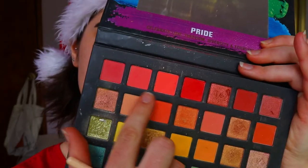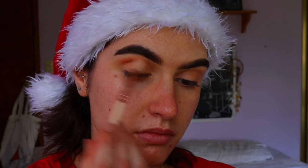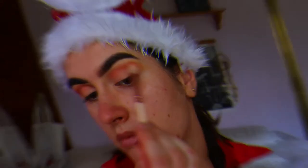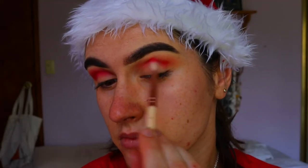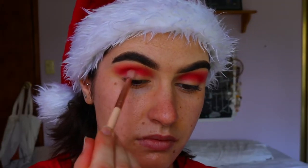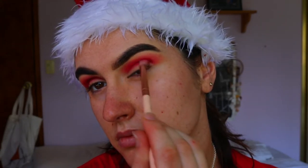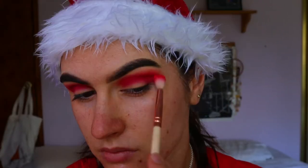For the first color I'm going in with a beautiful peachy-red tone on a fluffy crease brush, taking that lightly through the crease to map out the eye shape and create a transition. Next I'm going in with a slightly deeper red on a more dense definer crease brush from Zoeva, placing that through the crease back and forth. Then I go in with a deep burgundy red shadow on a petite crease brush from Zoeva to deepen up the crease, going back and forth between the previous eyeshadows to soften any harsh lines.